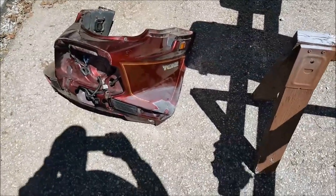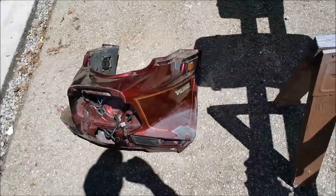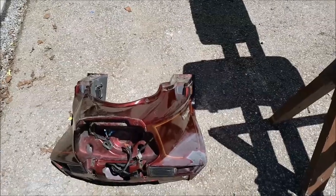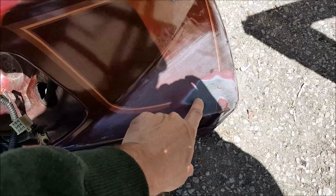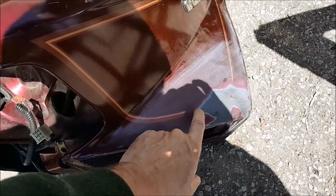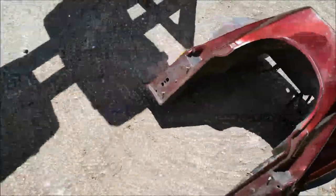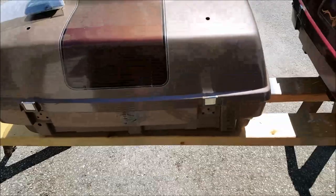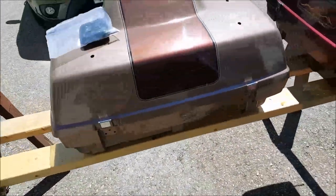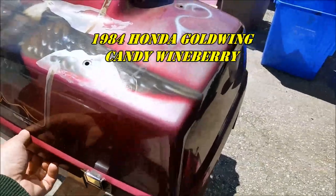A buddy just dropped off some bike parts to get repaired and painted. He put his bike in the ditch and smashed it up a little bit. This is a replacement fairing for the front — somebody has already started knocking it down, and it looks like it has plastic primer, a silver metallic, possibly candy, and clear. I've also got the trunk or back box — I'm not a bike rider so I'm not sure what you call it — and this is the piece that got smashed up.